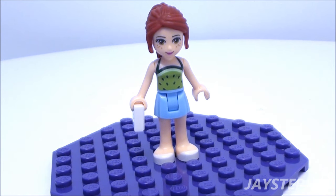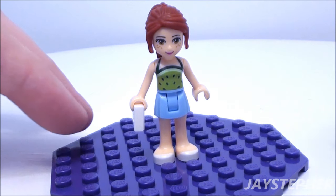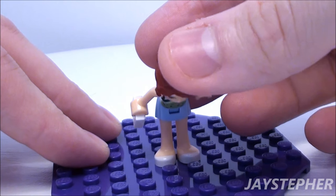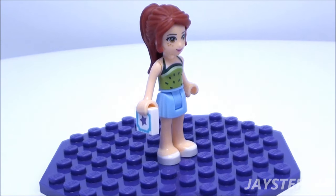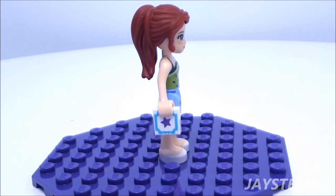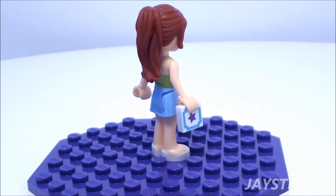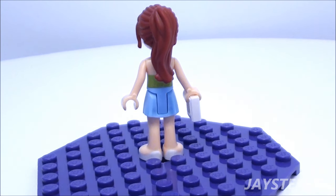First, let's take a look at Mia. Her torso is printed. She has a nice hair piece that is equipped with a slot for an accessory. She is holding a flat tile that is printed — yes! There is a piece printed in this set.